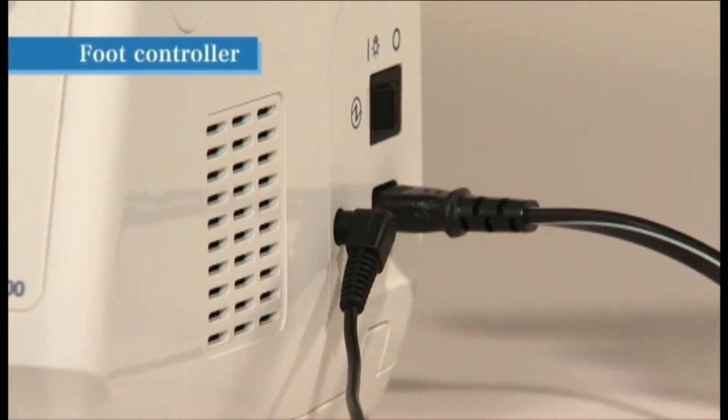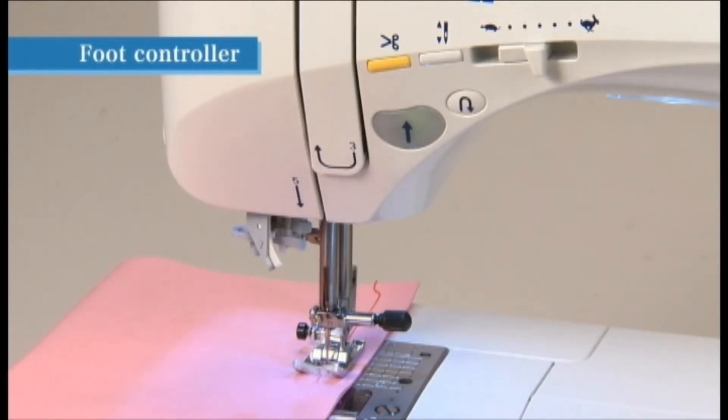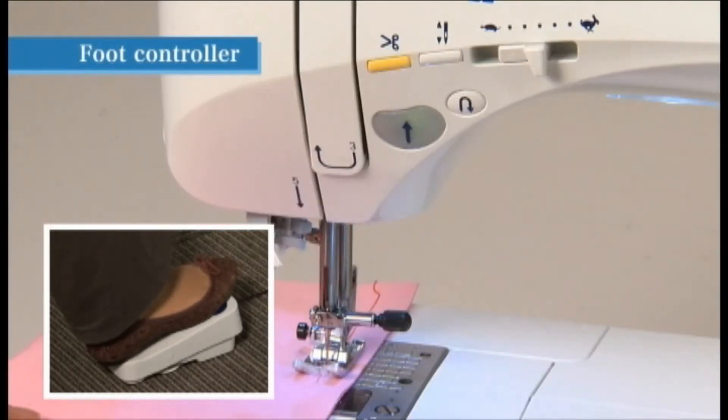Turn on the power switch by setting it to I. The sewing machine can be stopped and started by using the foot controller. The machine begins operating when the foot controller is pressed and stops when the controller is released.